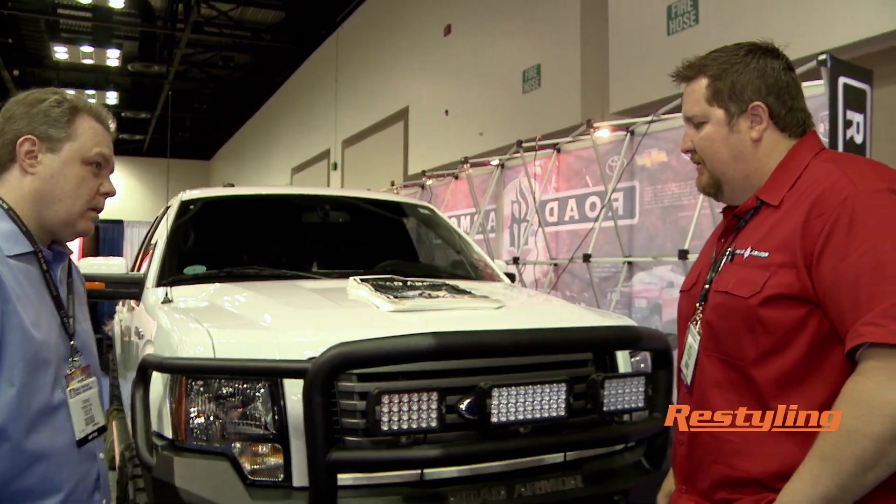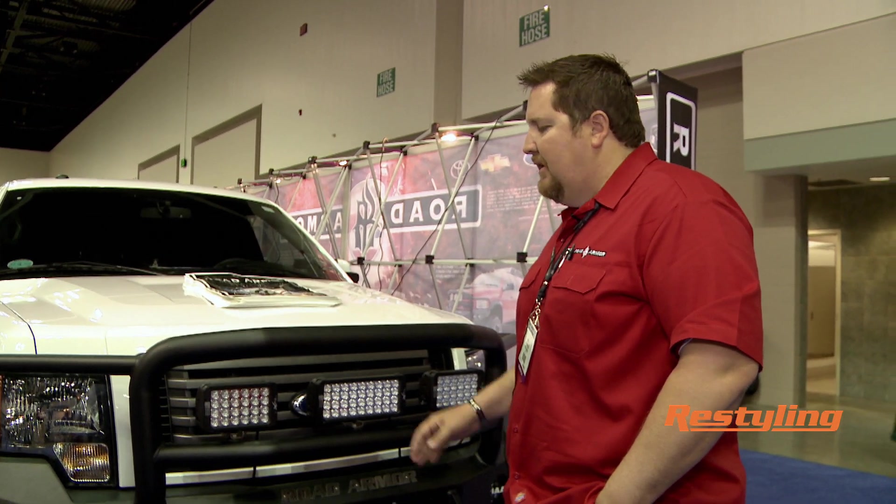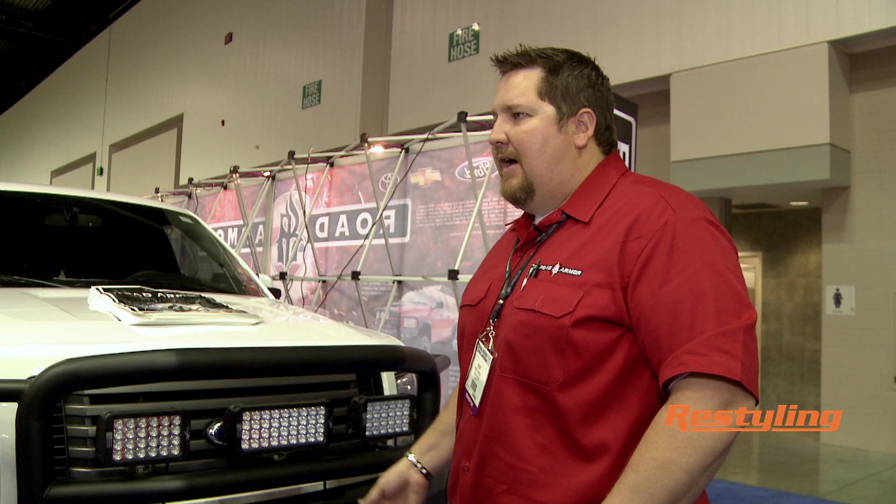Now, this type of heavy duty unit — is that sort of typical of what Road Armor is known for? Yeah. We're pretty much the number one as far as heavy duty type of product and reliability. We've been doing this since '99, so we're pretty much the leader in what we do in our field, with a lot of people that try and follow behind us.